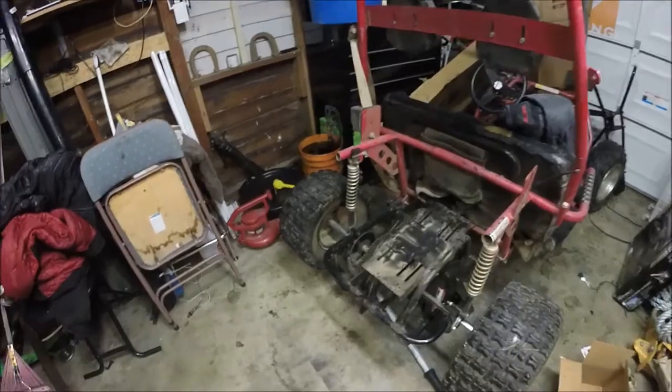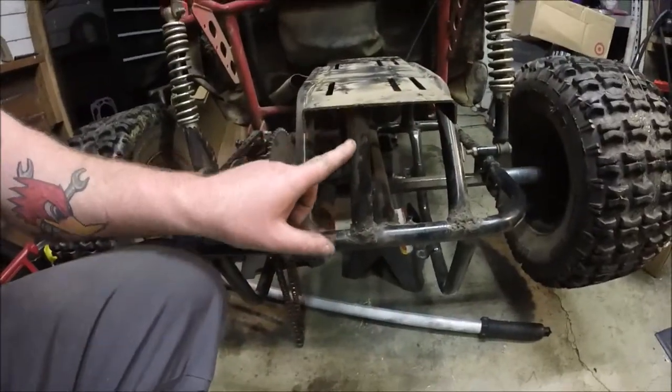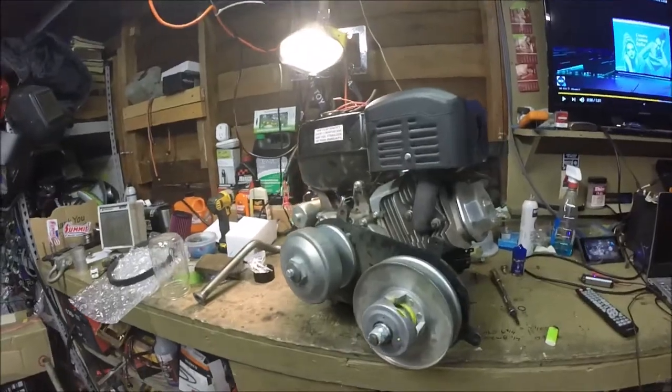I'll go ahead and get that engine out now, get it on the bench, and we'll start tearing into it. That engine's out — that's what the engine plate looks like. This is how we braced the engine plate: welding another bar right there in the middle for some extra strength. I'm glad we did. So the engine is now on the bench.